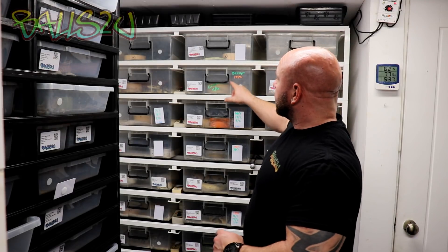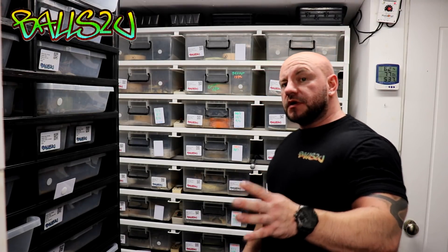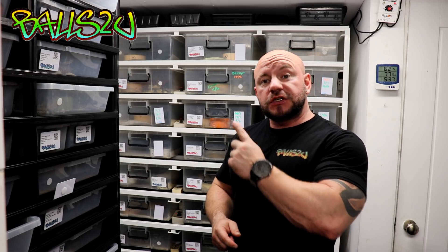What we have here is a female pastel lesser hypo, or in other words an orange ghost. She's been bred exclusively twice to my Nchighi, so we're going to get ourselves some 100% het combos.